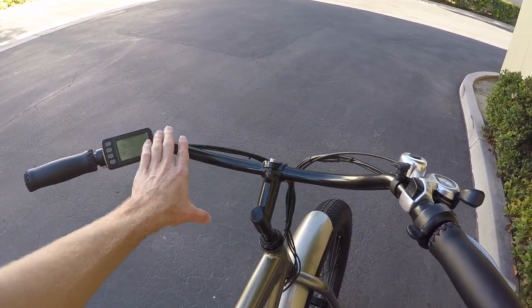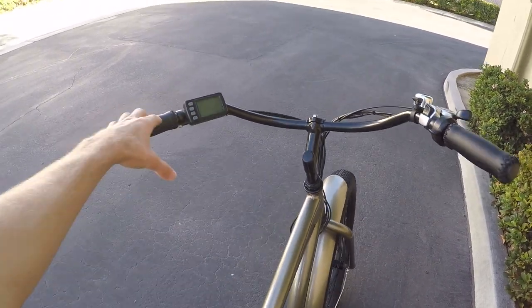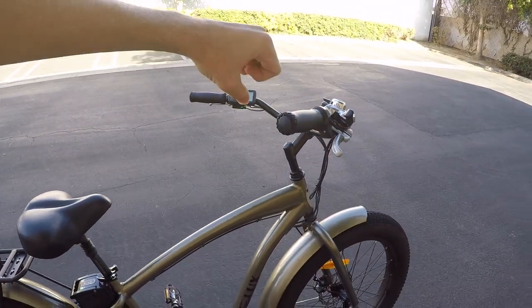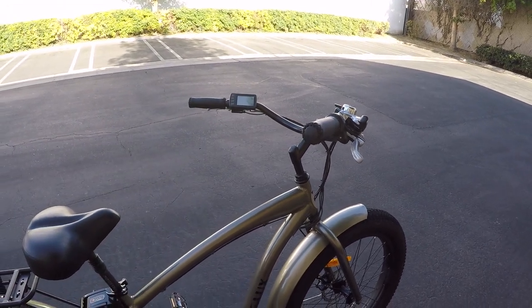There are nice swept back cruiser bars — pretty big and they bring the grips back to you. So when you're sitting, you're in an upright position. You're not having to lean forward and stress your back and neck. I really like that, it's a good choice.